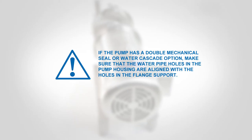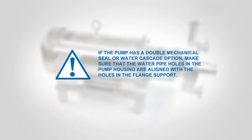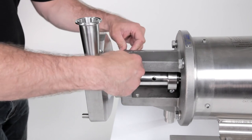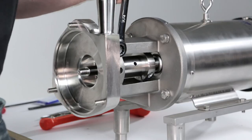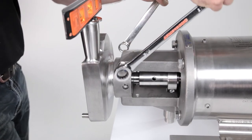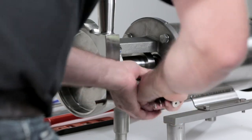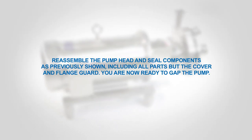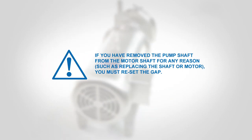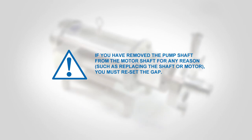If the pump housing does not slide into the flange support easily, widen the flange support by driving a screwdriver into the slot on top. Slide the pump housing all the way into the flange support until the shoulder of the housing is against the flange support. Remove the screwdriver. If the pump has a double mechanical seal or water cascade option, make sure that the water pipe holes in the pump housing are aligned with the holes in the flange support. While holding the pump housing against the flange support, tighten the clamping bolt. Install the seal water pipes and tighten with pliers. Reassemble the pump head as previously shown, including all parts but the cover and flange guard. You are now ready to set the impeller gap. If you have removed the pump shaft from the motor shaft for any reason, such as replacing the shaft or motor, you must reset the gap.